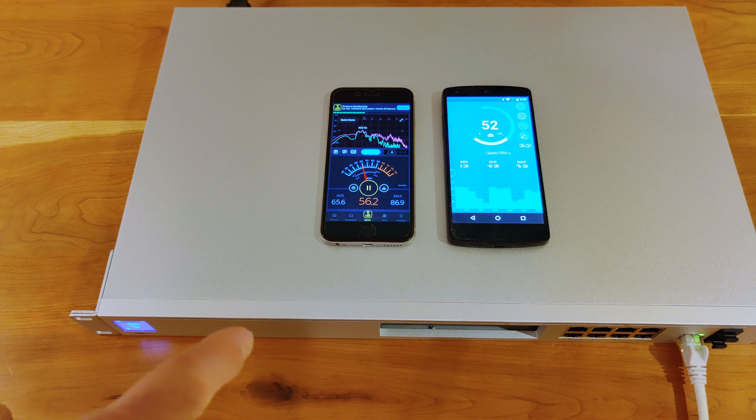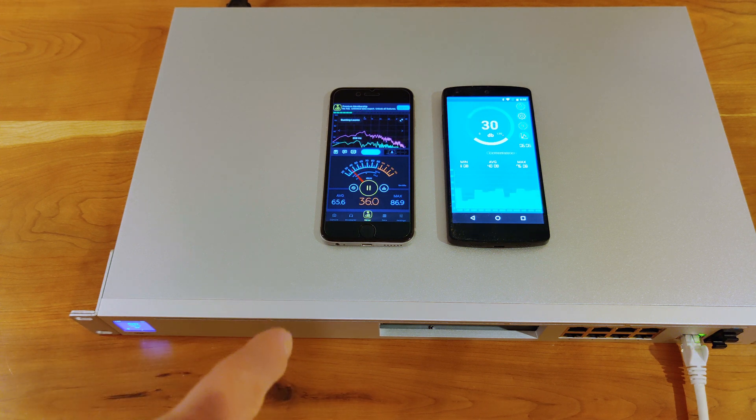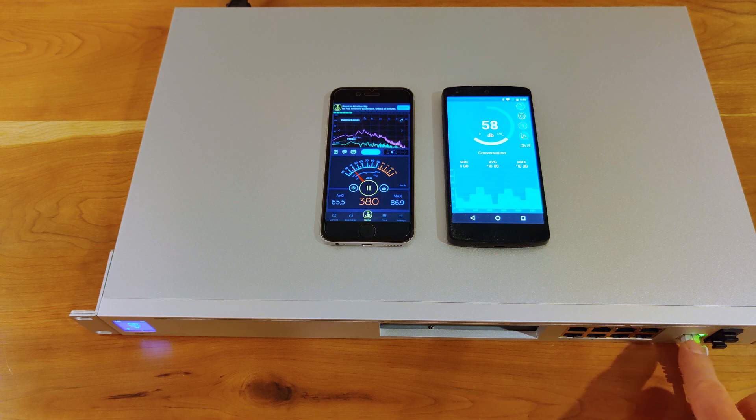Hello, this is Andrew with Missing a Route, and in today's edition of 'how the heck did this thing' — this UDM Pro — get out of beta early access and into general release, I have discovered that it will not boot if you don't have an active WAN.